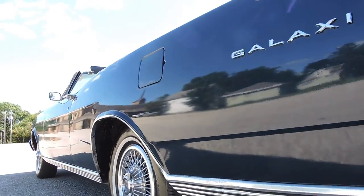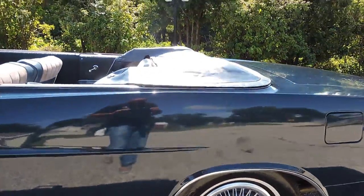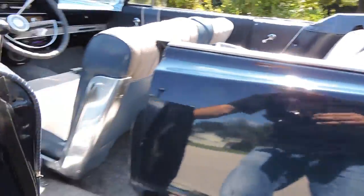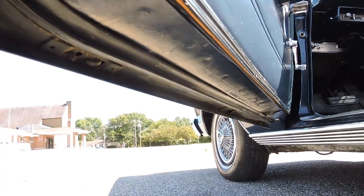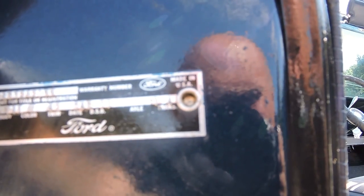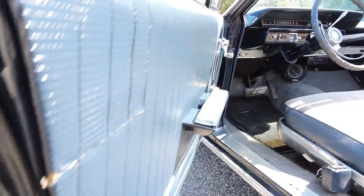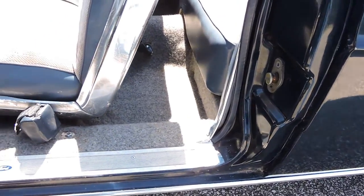Quarter panel, rocker, door, lower fender — no blisters anywhere on the car. The undercarriage pictures confirm it's a super solid original car. Opening the driver's side door: no body filler, no putty. Bottom of the door is great. It's got its original tag — body was 76A, color K, trim 62, date 606D, DSO 11, axle 1, trans 6. Rubbers are nice and door jambs are all painted nicely, just like the exterior.